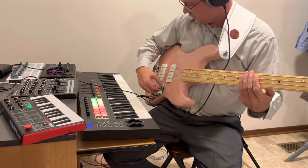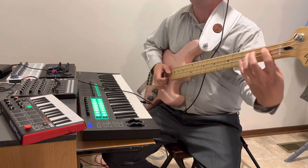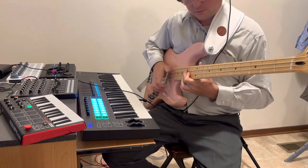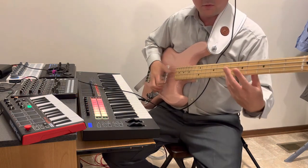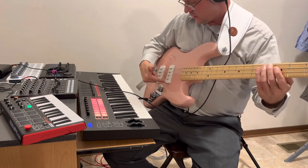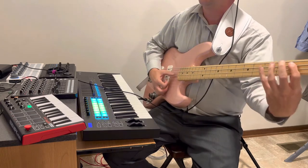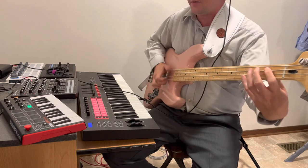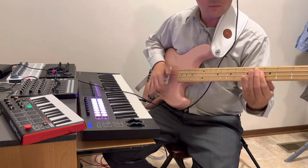We'll go all the way up, full blast, both pickups, parallel, normal. Let's do a little bit of slap on the neck. Let's do a little bit on the bridge.